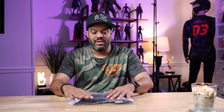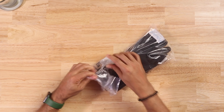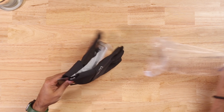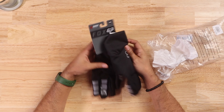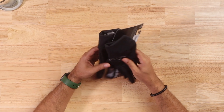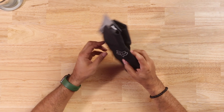These are the gloves that I got — let's go ahead and unbox this. These are from Fox, specifically the Ranger Gel. The reason I got these is because they're not that expensive, and when it comes to buying things for riding, everything gets really expensive.